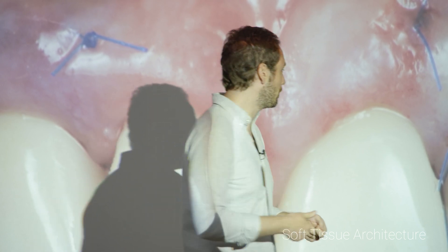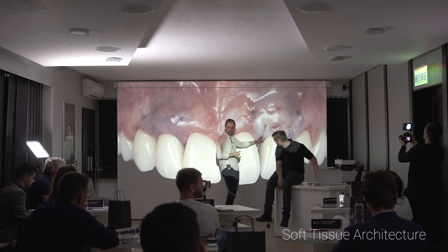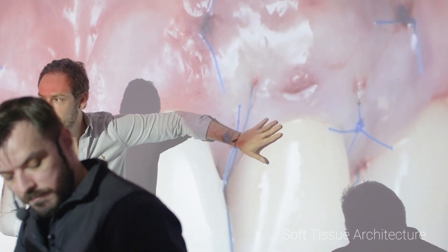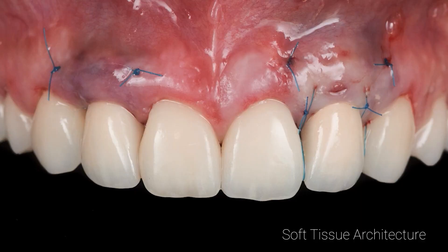If you put tension you start to lose tissue — you can create scars because of the tension, you lose vascularity, and sometimes you create necrosis. So the first step, the punch technique, is the most important. Placing the graft and creating mobility — everything is okay. Now it's just a simple 6-0 suture to bring the tissue down.